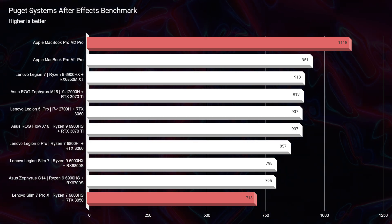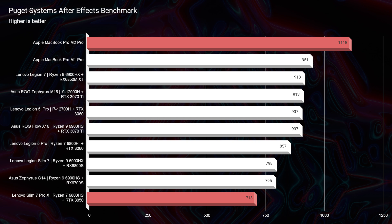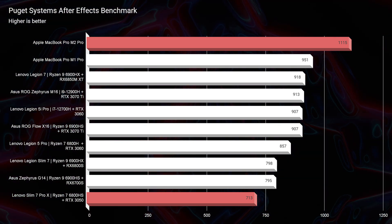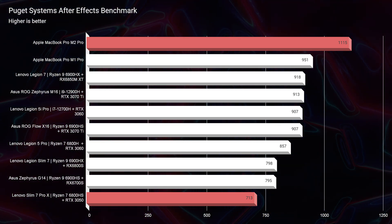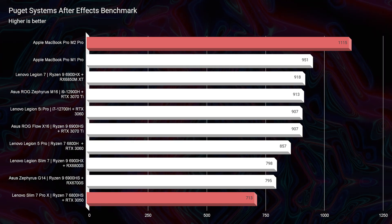Moving on to After Effects, this is an area where I lean towards the MacBook Pro. As you see the split between the scores, RAM is not going to make up that big of a difference. However, upgrading to 32 gigs could bring you from around 713 up to the low 900s, so you'll see some performance pickups, but you won't be able to outshine the MacBook Pro in After Effects.